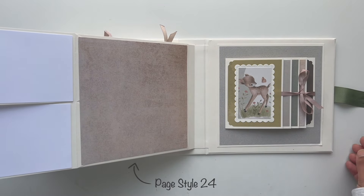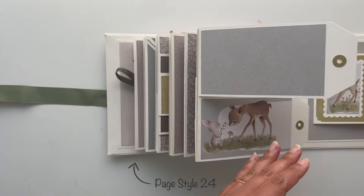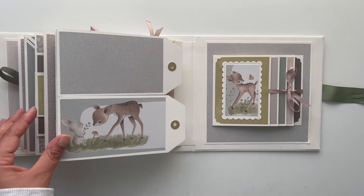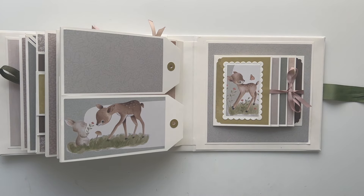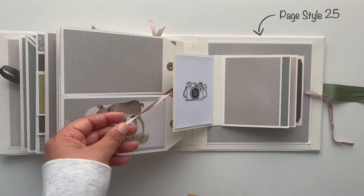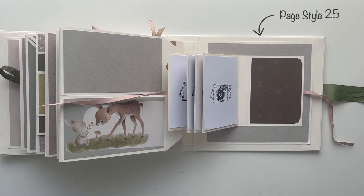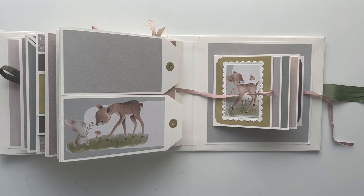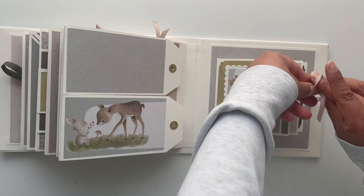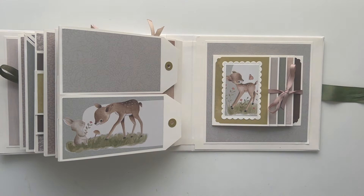Page style 24 is on the left side — it has two flaps that look like tags, which you can flip to the side and add photos or journaling to the inside. On the right side, on the inside of the back cover, is page style 25: a waterfall page style with a ribbon closure. I used corner decorations to decorate the waterfall page corners and added some beautiful illustrations and a scalloped frame die cut.